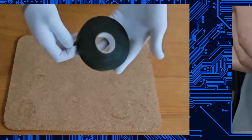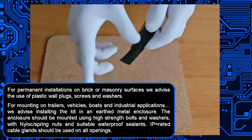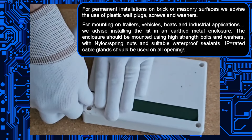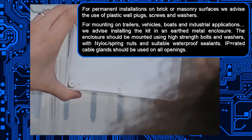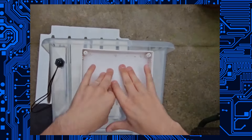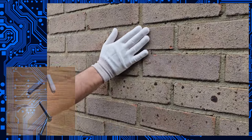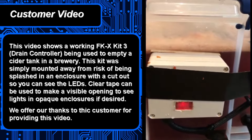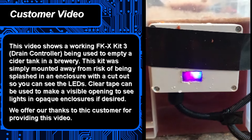We recommend using self-adhesive double-sided foam tape — the same tape used to attach number plates to cars. As you can imagine, it can withstand vibrations and a bit of water, and it's not going to lose its stick. But make sure you stick it onto shiny surfaces; if you have a rough textured enclosure or wall, it's not going to hold and will fall off. If you're mounting on a wall or a post, we recommend the use of screws, nuts and bolts, or wall plugs with suitable seals.